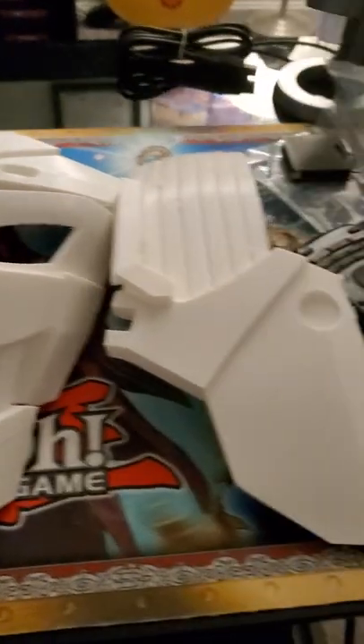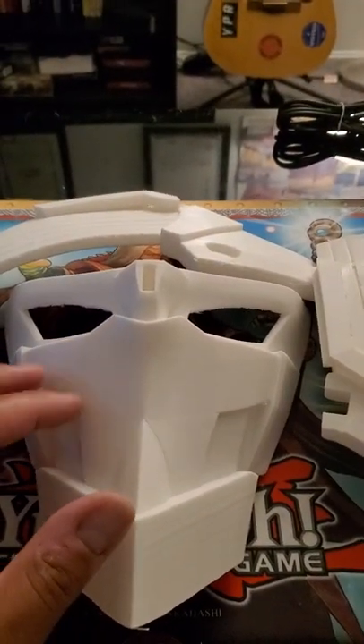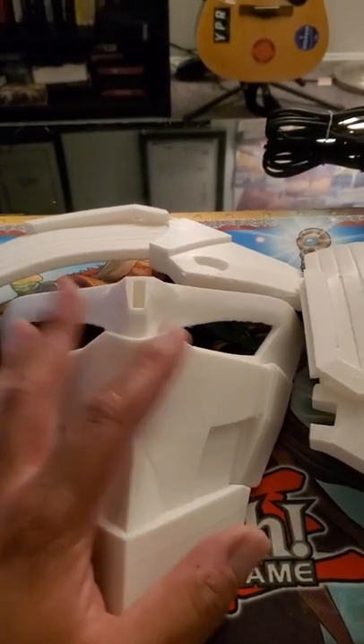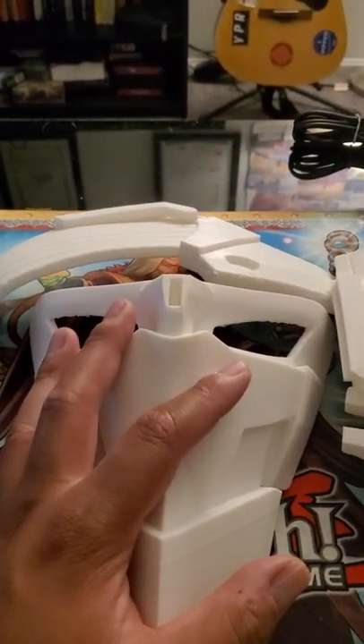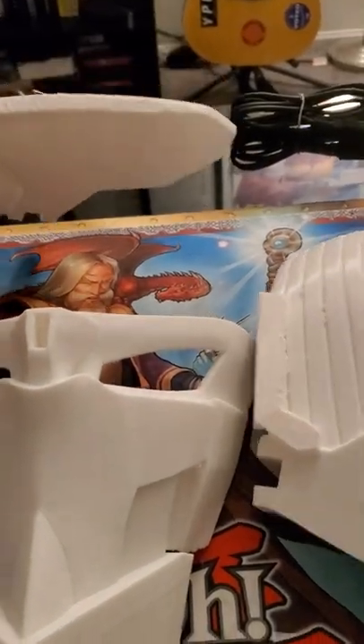These parts came out relatively well — they need some TLC, but I'm not going to do any sanding or add any color or anything like that. I'm just going to do it as-is, which is why they were printed in white. I like them so far, and I'm very curious to see how they all fit together.